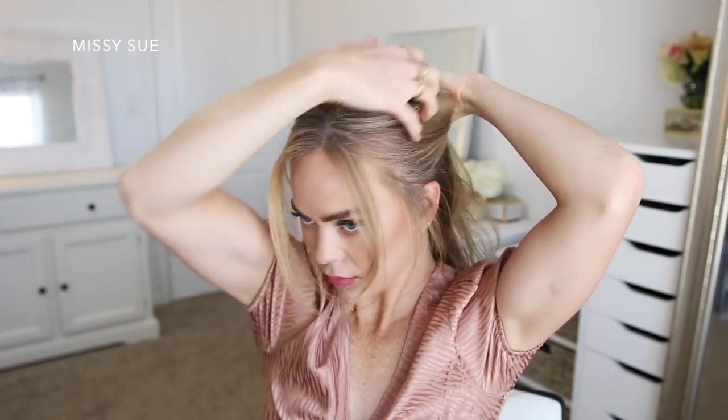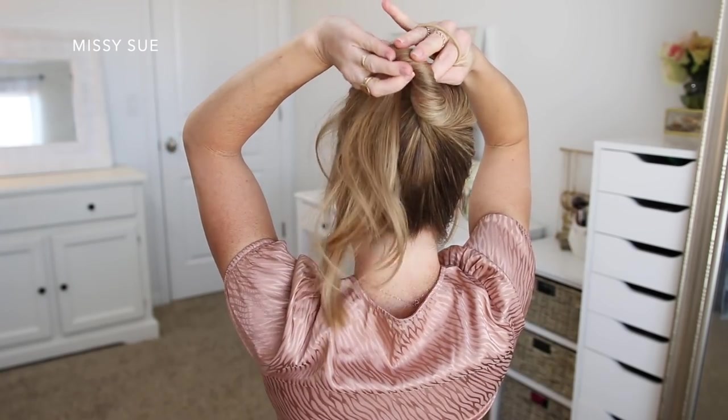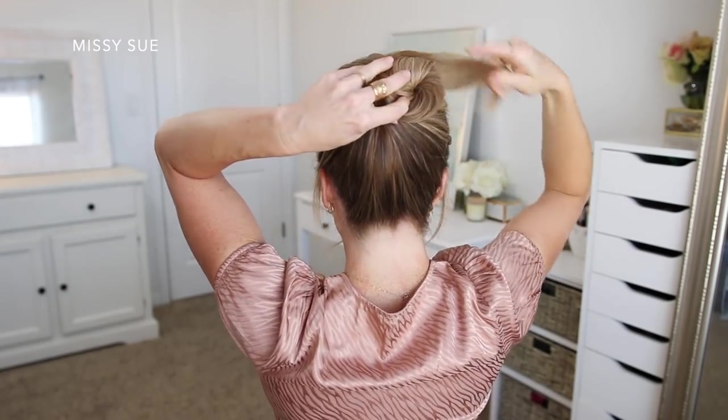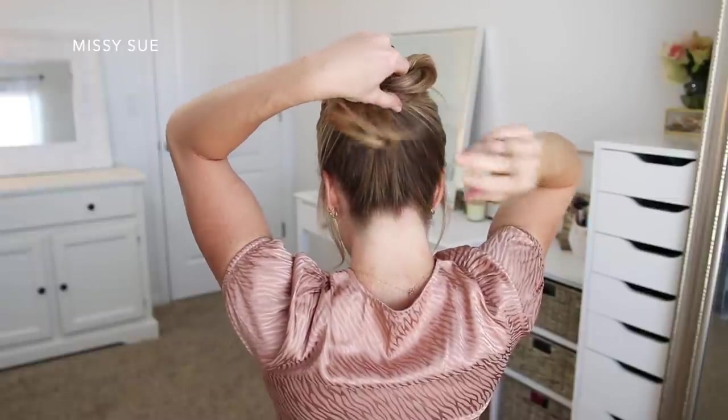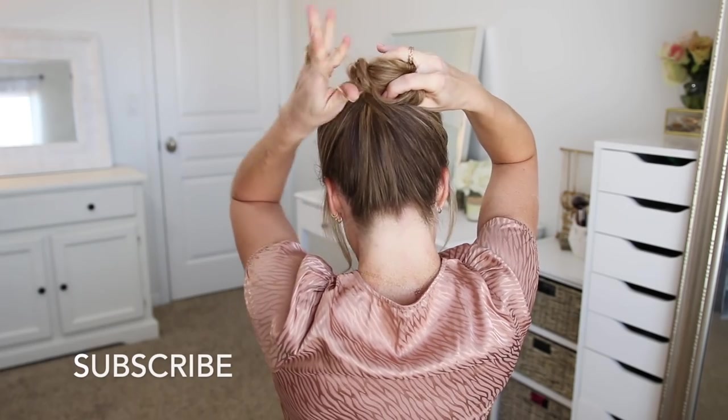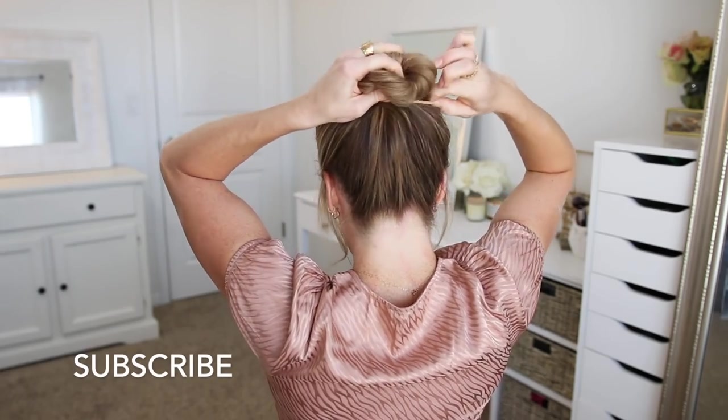For the next hairstyle I've parted my hair slightly off center again, and I'm going to try and keep the part for this particular style. I'm going to first divide out a few pieces around my face to leave down, and then I'm going to combine the rest of my hair together bringing it up to the crown of my head. I'm trying to keep my part so I'm going to sweep the sides around my head instead of combing them straight back. Once it's all combined at the crown I'm going to twist all of the hair together towards the right side, then wrap the twist into a spiral at the crown, twisting the section of hair as I go and tucking the ends underneath the bun.